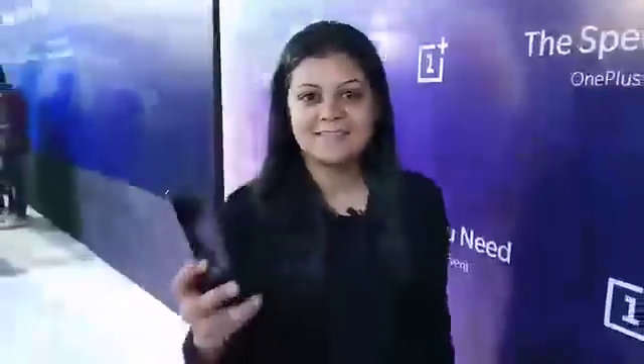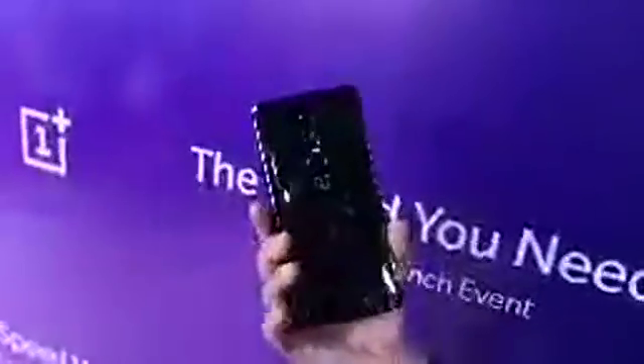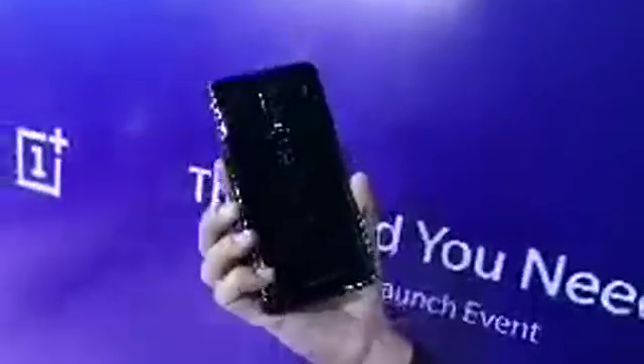What we have with us is the OnePlus 6 — the phone that we talked about for months. Finally, it is in our hands and you can see that OnePlus 6 is right here. This phone looks like this. Let's see it as I'm watching, and then we will talk about the other specifications. You can see that it has a glass back.